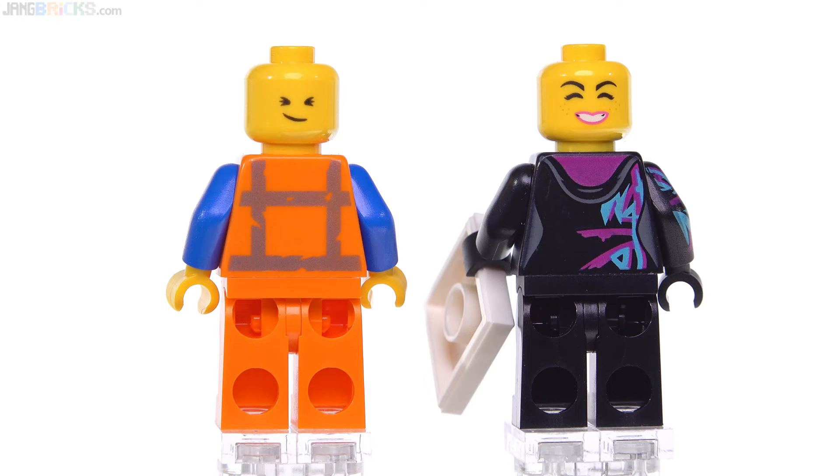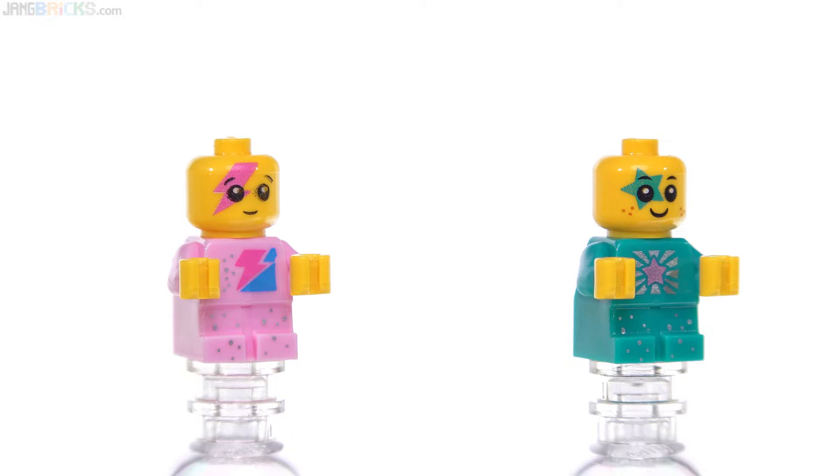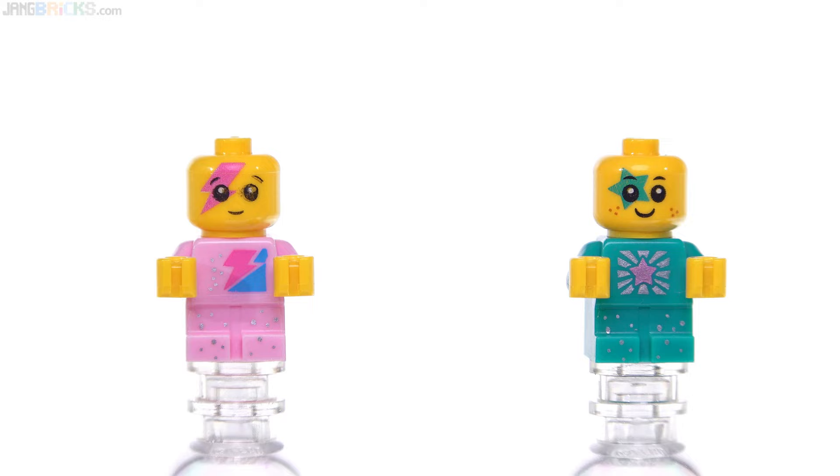As for alternate faces, yes, we get them, and they're pretty compatible — very similar expressions. These are the stars of the show, of course: the sparkle babies themselves. The one on the left is not printed perfectly; there's a little bit of a smudge with the black ink or paint application.